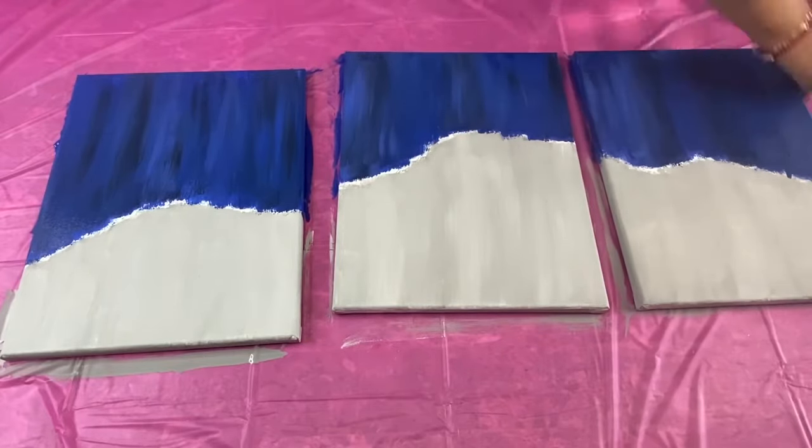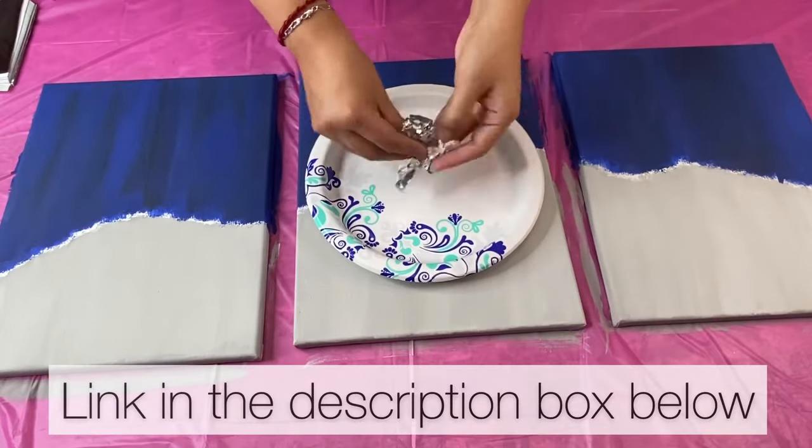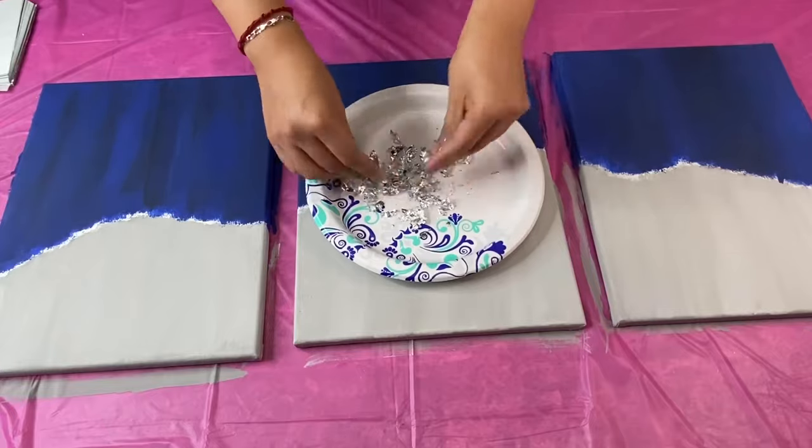Once I was happy with the way my canvases looked, I let the paint completely dry. Now I am going to be taking some of these silver leaf sheets that I bought on Amazon and I am going to be crumbling them up into little pieces.